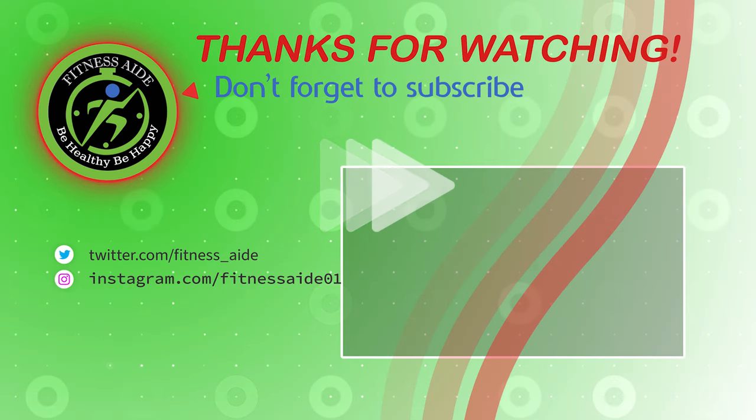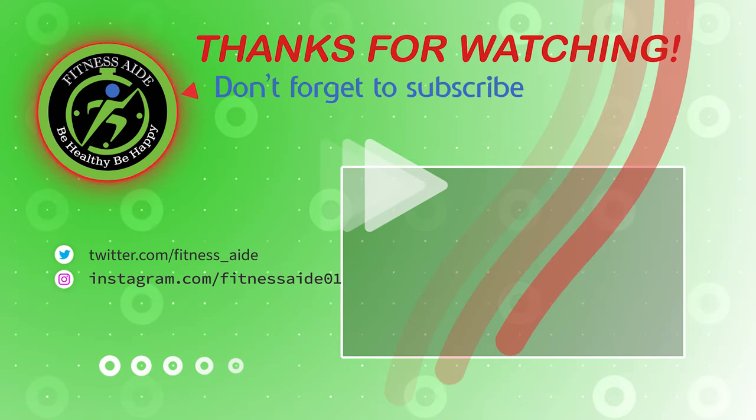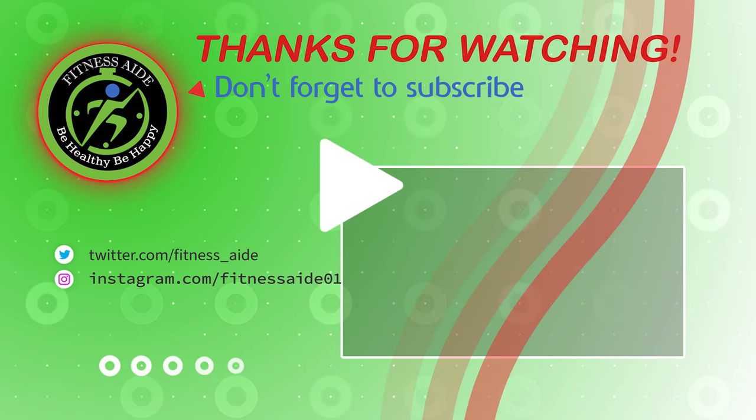Hope you found what you were looking for. Thanks for watching. Like, comment, and share with your friends if these videos are helpful.